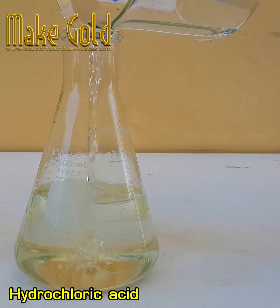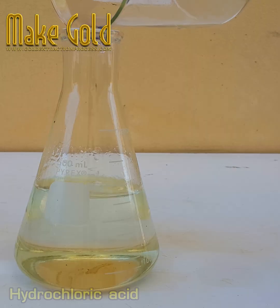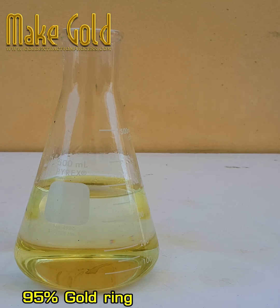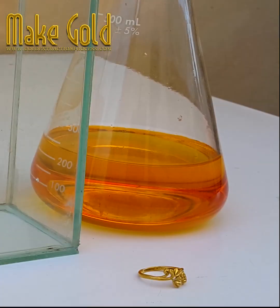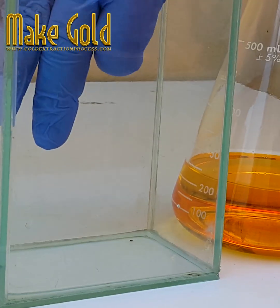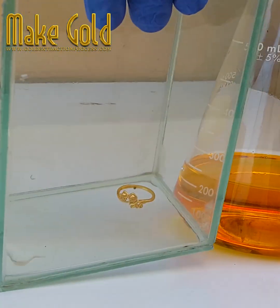The ratio between gold alloy and aqua regia is 50 grams of gold alloy to 200 milliliters of aqua regia. From my experiment, gold alloy was made into a solution at a temperature of 90 degrees Celsius to reach saturation point.